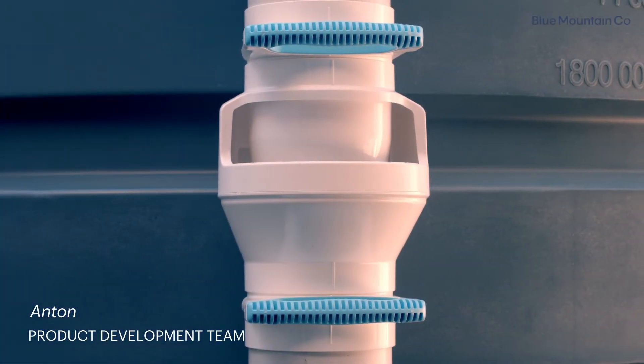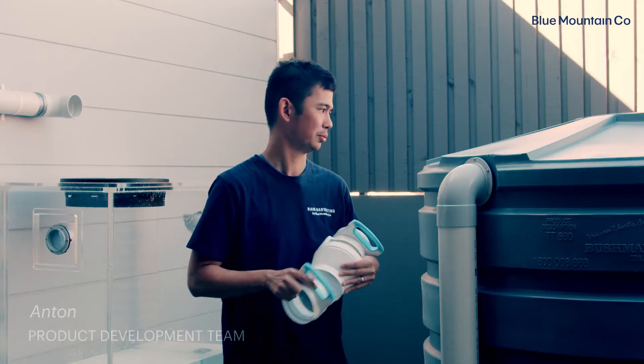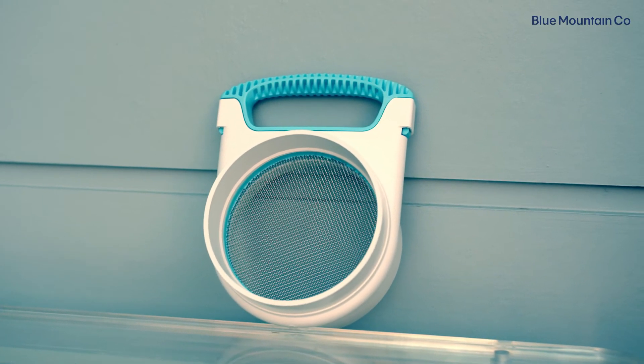We're going to show you how to install this version of air gap. You'll note that with this style it's actually made up of three pieces: our main body and then we've got our two mosquito cartridges which go on either side.